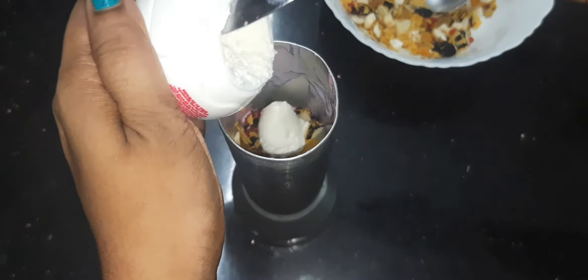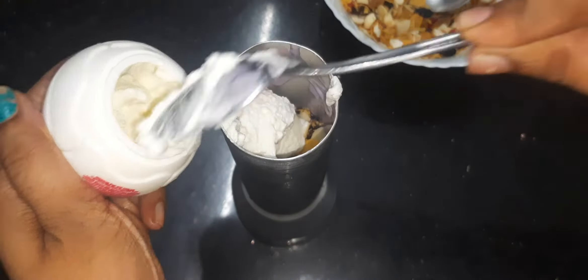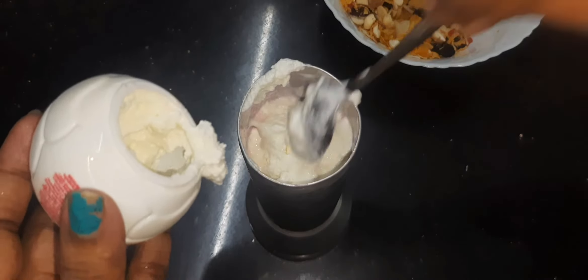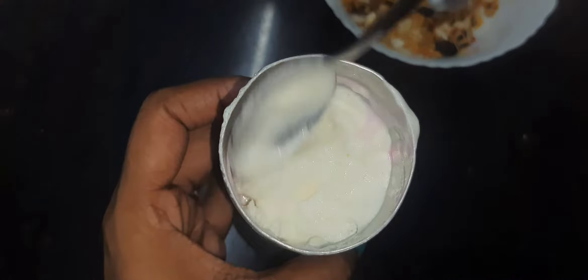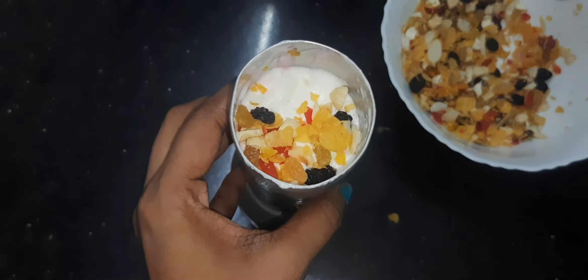I am going to put in the vanilla flavor. I am going to put this vanilla ice cream in for a little taste. I am going to put this in two balls with a small spoon.